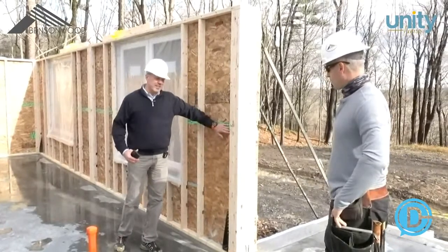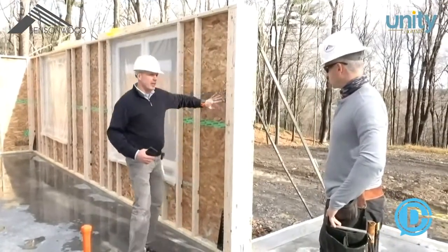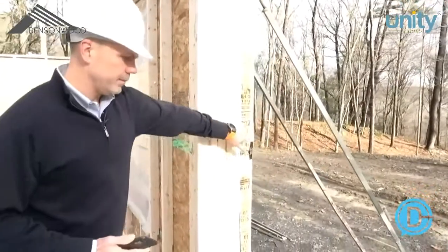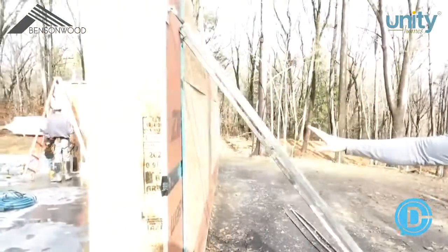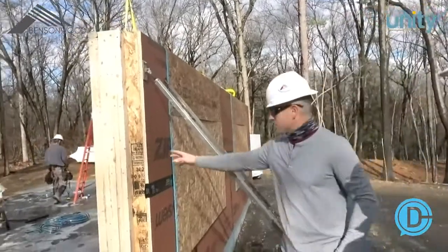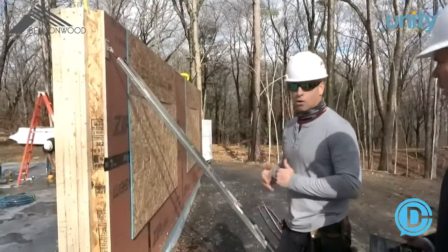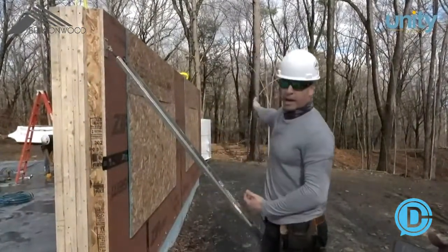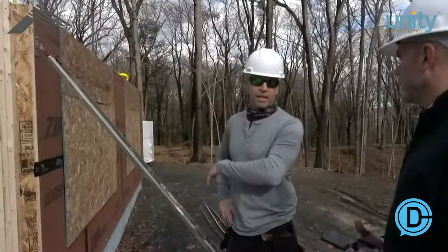Moving up the wall, we have Sega Reson tape on the inside sealing the OSB seam. On the exterior we've got zip wall — pretty standard for a Benson Wood and Unity system. The windows are installed with plywood left on for protection for now. You can also see screws pre-drilled in the top on the interior of our thermal control layer. We'll be drilling this with long screws from inside to keep that thermal conductivity either in or outside of the building.